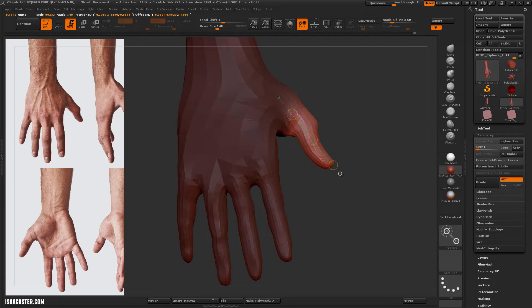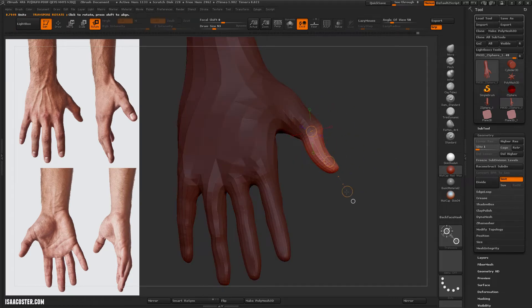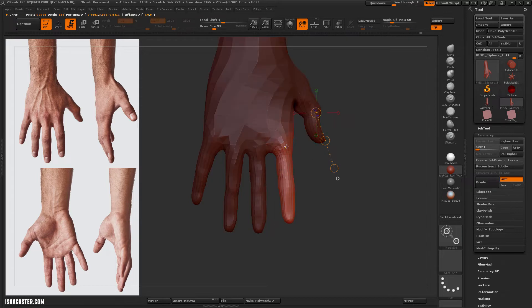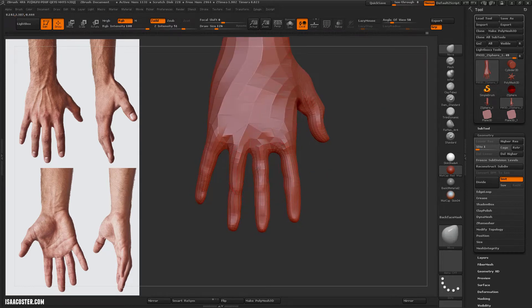You can see I'm hopping around a lot — I don't spend too much time on any one place. I realize the thumb is a little short in the middle and long on the end.